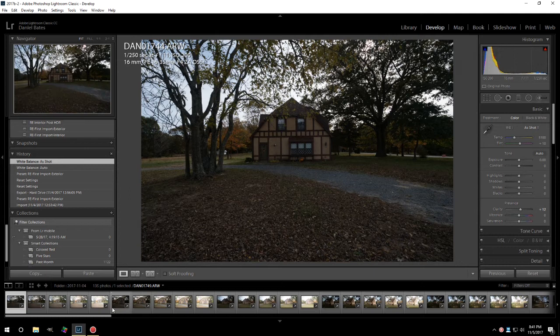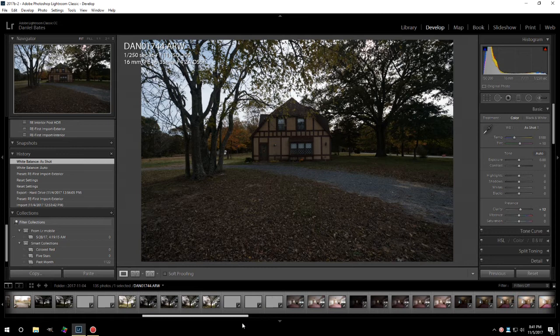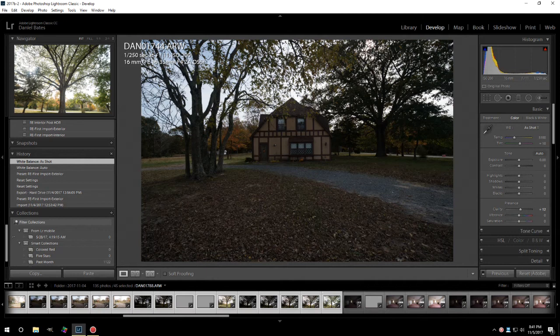So that's it for the exterior preset — this literally would take me three seconds. I come here to find the end of my exteriors, shift-click, and sync.